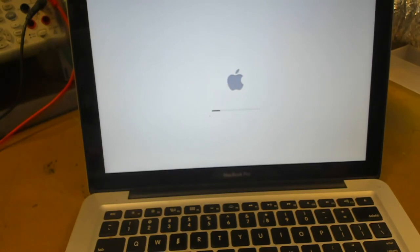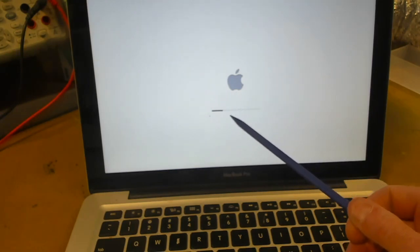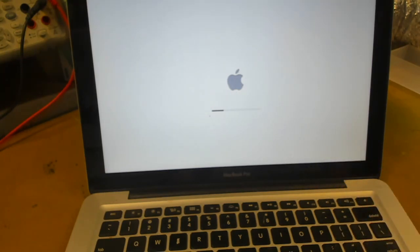Okay, if we have a look here, we can see the MacBook is sluggish and slow to start. It's really struggling. No wonder it's crashing all the time. What we'll do is we'll shut it down, flip it over, and start ripping it apart to see what's happening.